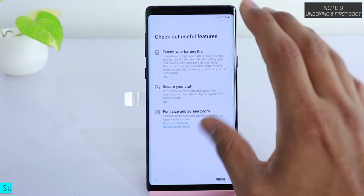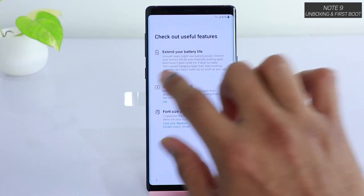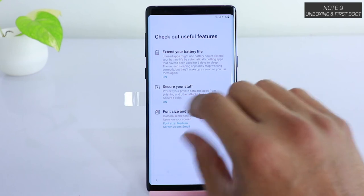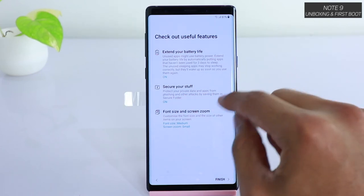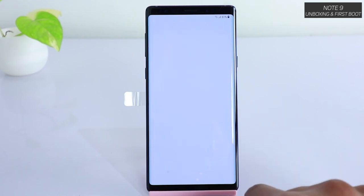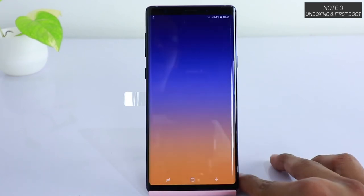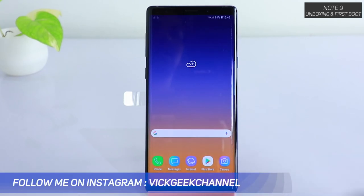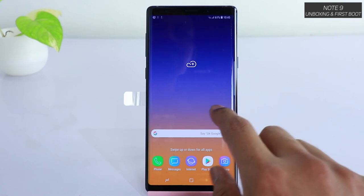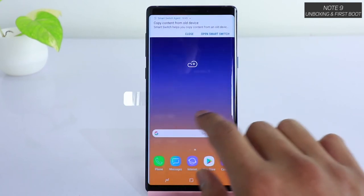There's an 'Extend your battery life' option which has been automatically turned on — it will forcefully stop applications that haven't been used for more than three days, which is helpful for extending battery life. There's also 'Secure your stuff' with the Secure Folder option; let's turn that on. Once you've done that, tap Finish — and your phone is ready to use.